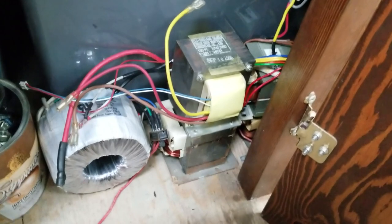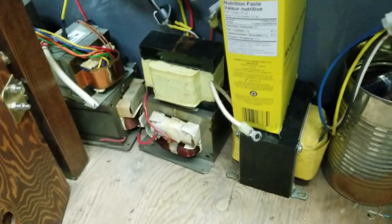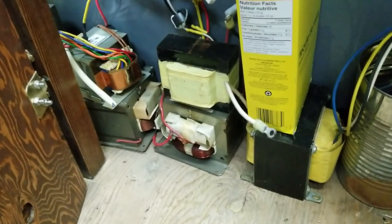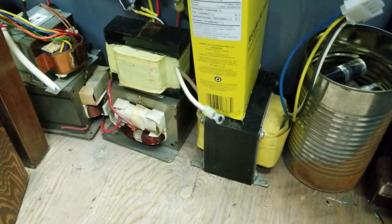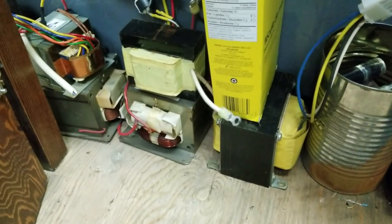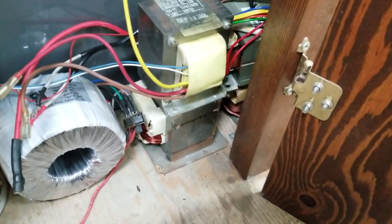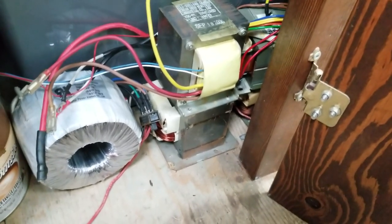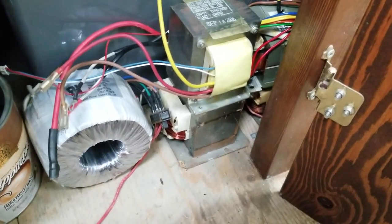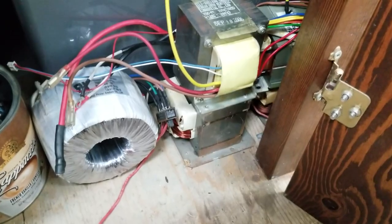I have a whole bunch of transformers I wanted to show you guys, but I can't really find any use for them because they're just too big. There are some UPS transformers that can be used for inverters, and some microwave oven transformers, but they're just too big for any project. I think we can really use that small transformer for a cool small project - we'll do some testing later to see if we can make a really small spot welder.